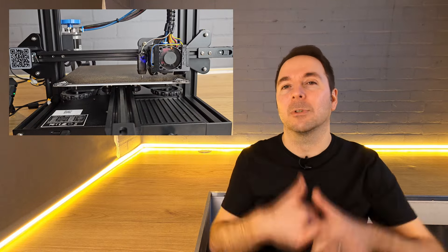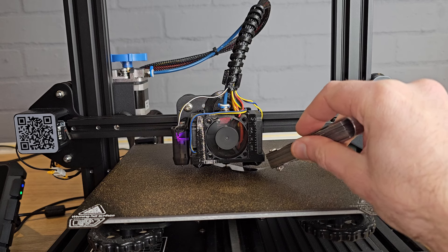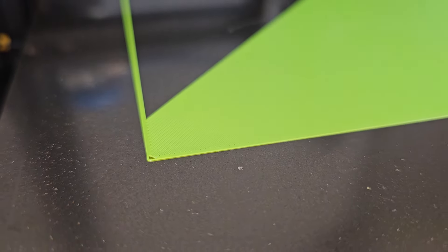I won't go into too much detail about what Z offset actually is — I have another video for that which I'll link to at the end and in the description below. In very basic terms, adjusting your Z offset moves the nozzle nearer or further from your bed while printing. What I like to do after setting the Z offset during the bed leveling process is to then fine tune it by printing something with a large footprint and adjust the Z offset in small increments while watching the filament laying down.